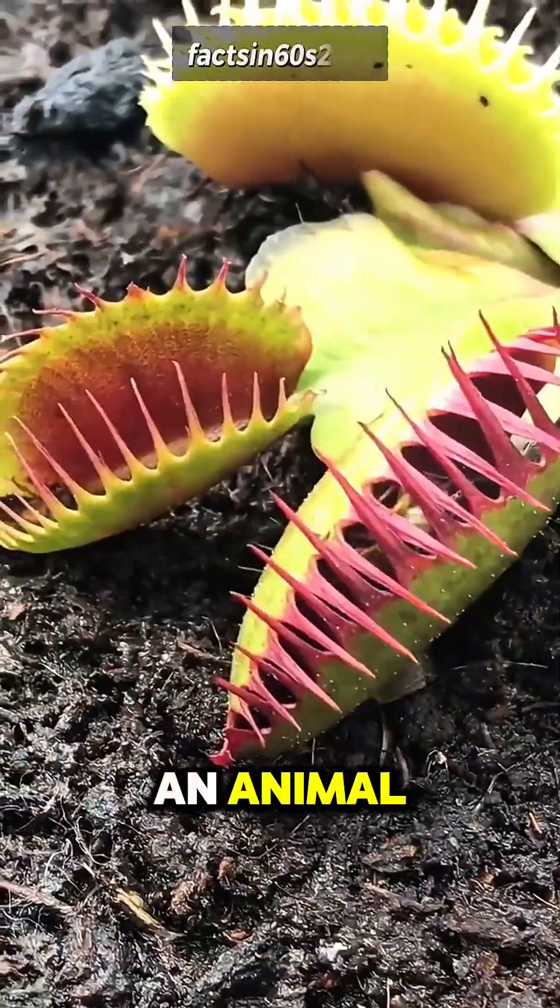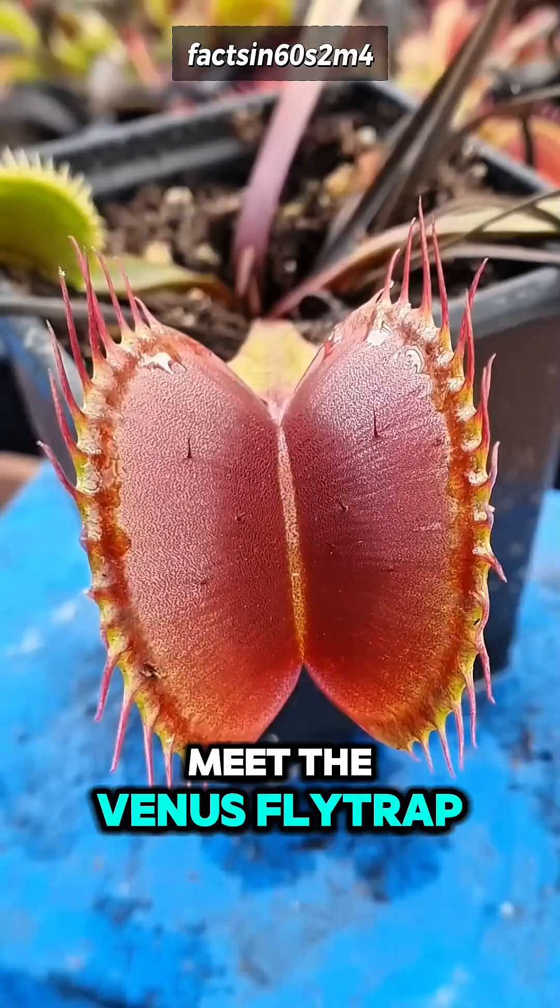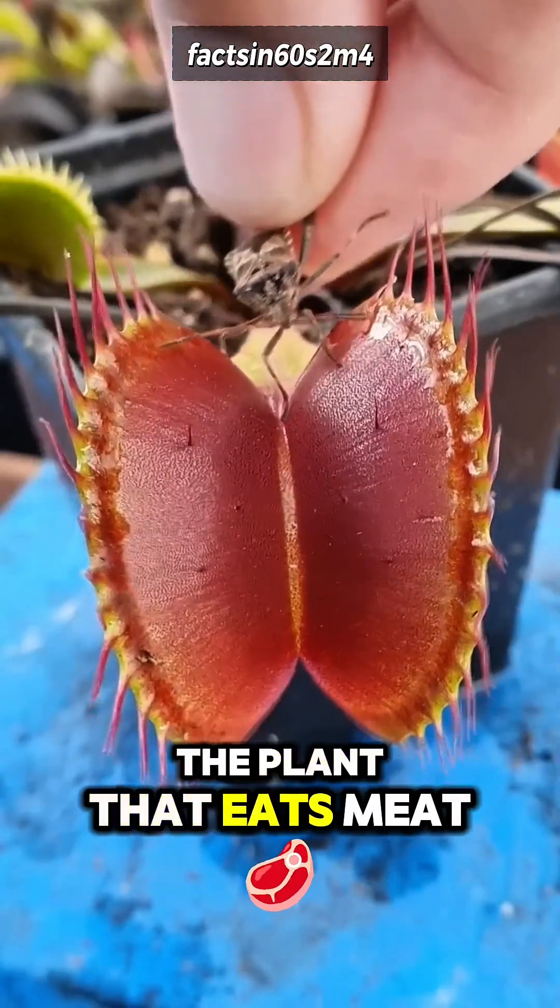This plant acts like an animal, and it can snap shut faster than you can blink. Meet the Venus Flytrap, the plant that eats meat.